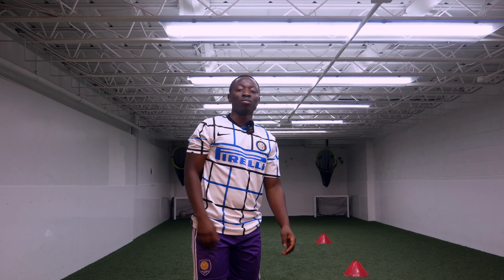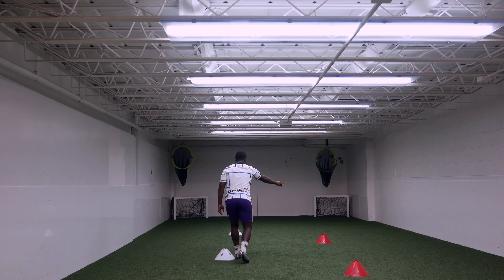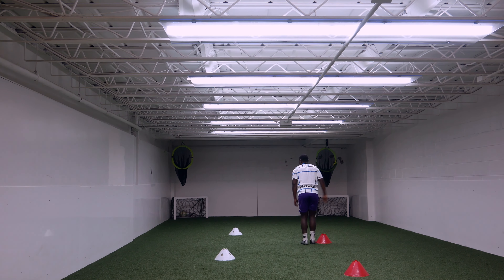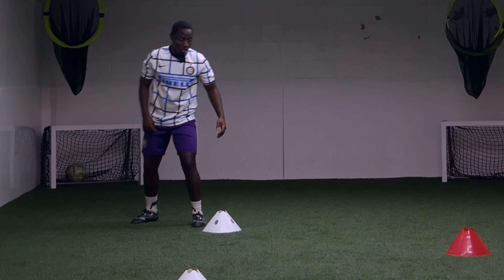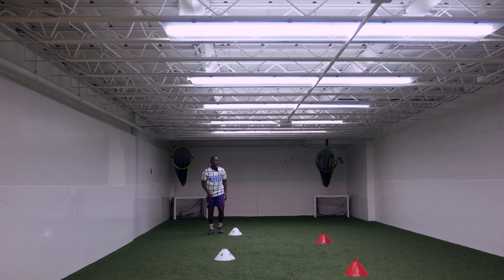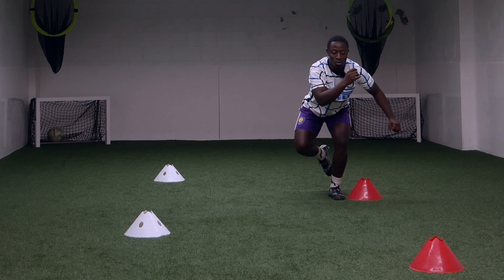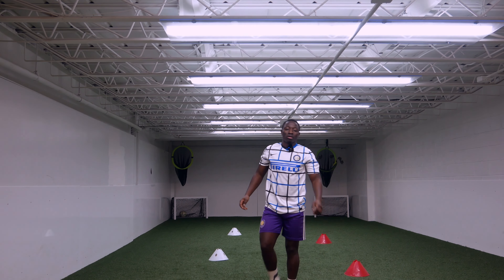Our next exercise is gonna be a one-leg hop. Jump, hold on one leg. I'm gonna switch — jump, hold. I'm gonna go here, jump, hold. So again, we're focusing on one leg. It's gonna help you balance, and it makes your ankle stronger as well. When I jump again, hold, hold, hold. That's our second exercise.